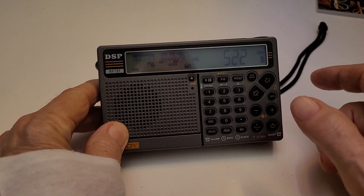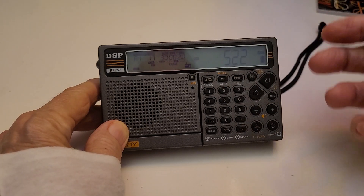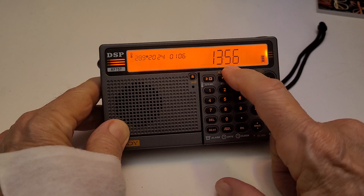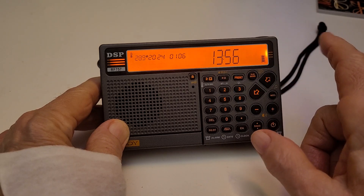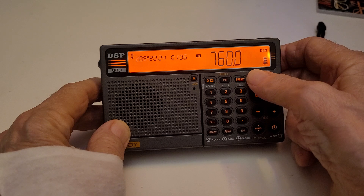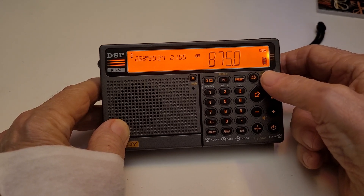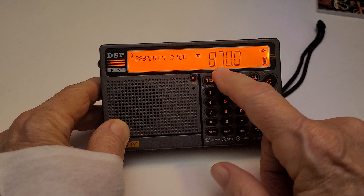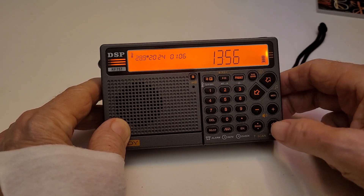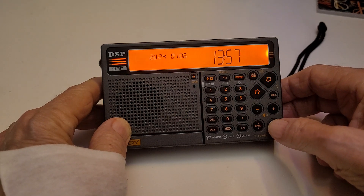So you want to know how to change it, and it's a little tricky because of the timing. First thing you have to do is have it in the time display with the radio off. Then you push and hold the sub band button, then you change the FM to 87.0.